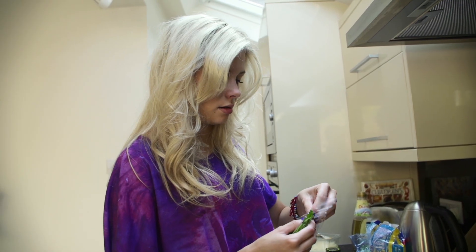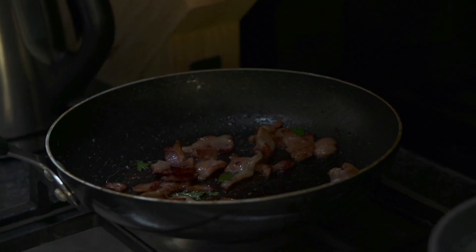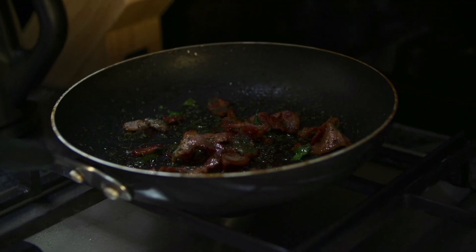Parsley. It's like leaves really, isn't it? Okay, bacon's ready.